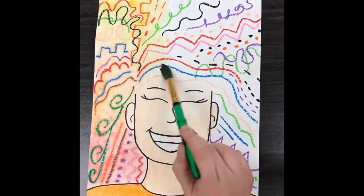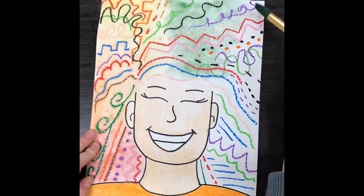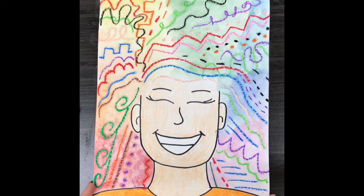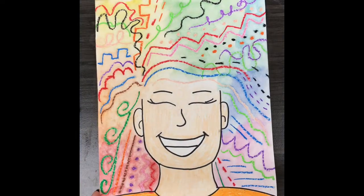Here you can see I'm filling up the whole entire page, filling in what's left of the white space. This is what mine looks like at the end — make sure to put it on the drying rack.